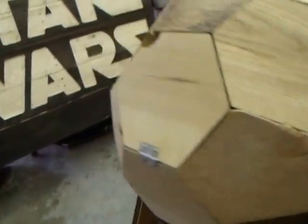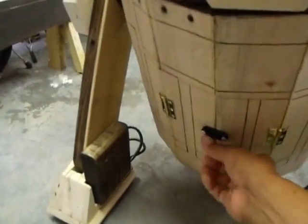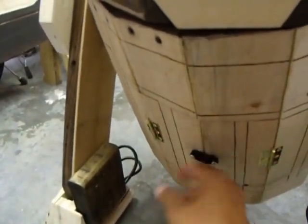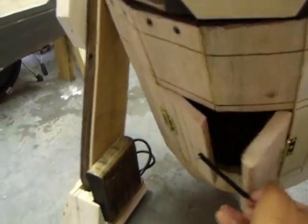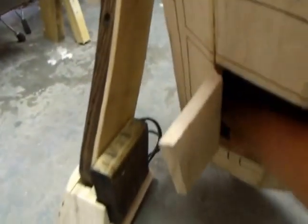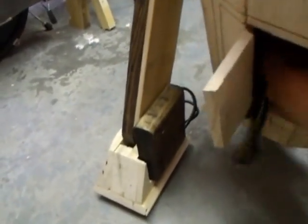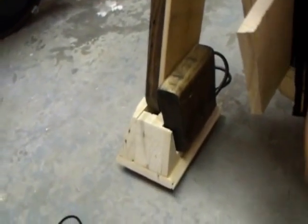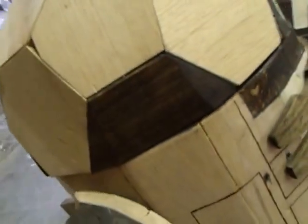While we're on the back side of R2, along with his lightsaber holder, he has a back hatch with hinges. Inside is a little hidden compartment — this is where I put the Bluetooth speaker. That's how he can talk. It's just a little hatch for hiding stuff — cash, gold, diamonds, jewels. That's R2-D2 right there.